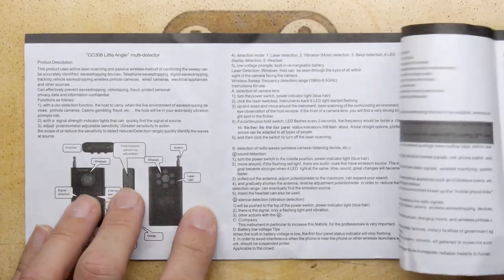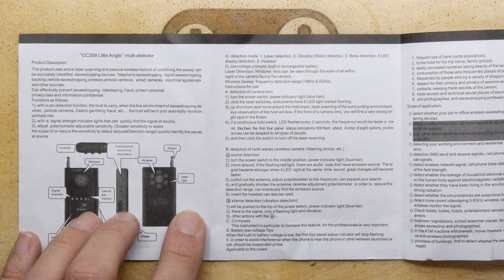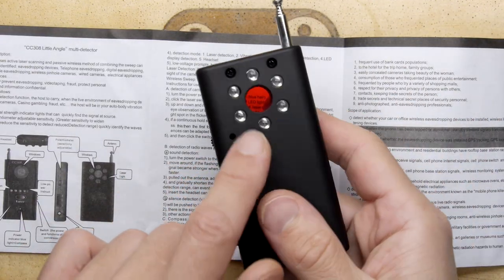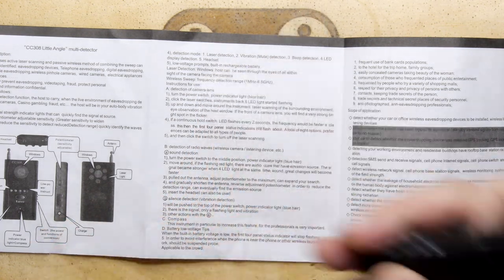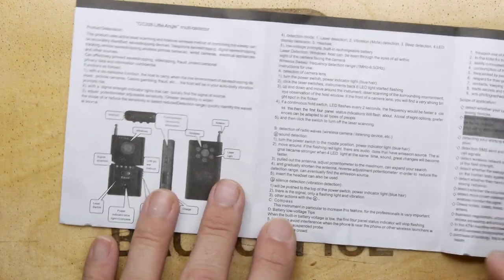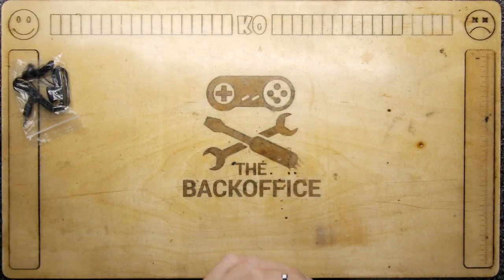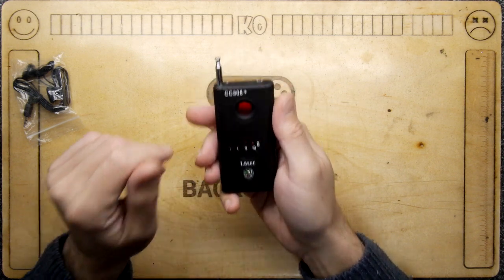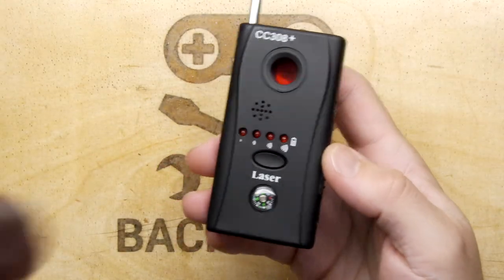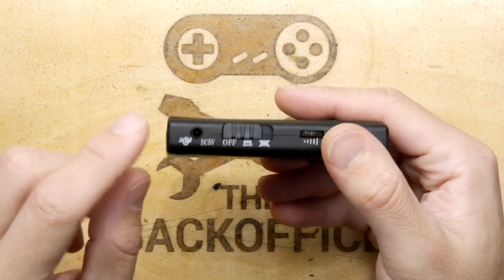Okay, fine. It does say these are laser lights here. I think I need to read this now before I talk anymore, otherwise I'll just be talking nonsense. Right, I've got a better idea of what this does now. So, just to go through some of its features: you have a five-volt charging input, which comes with a charger.